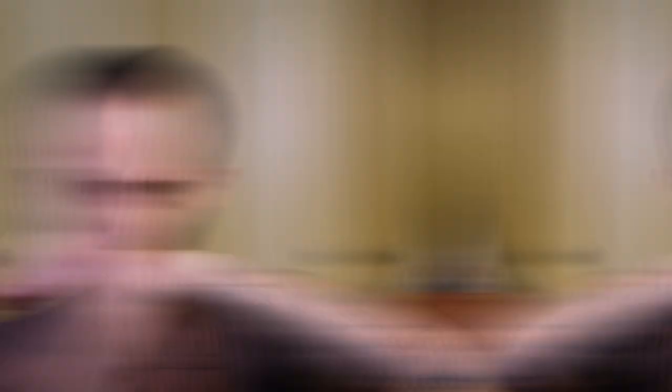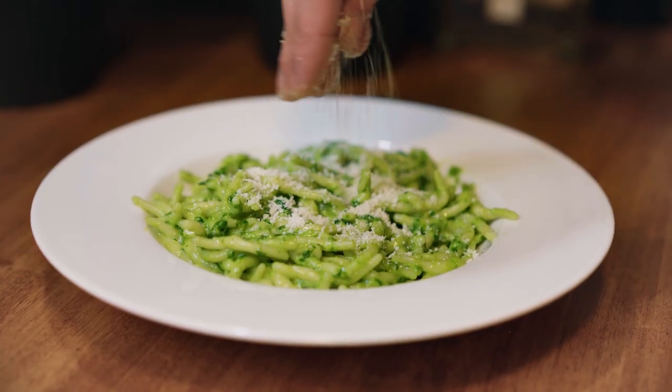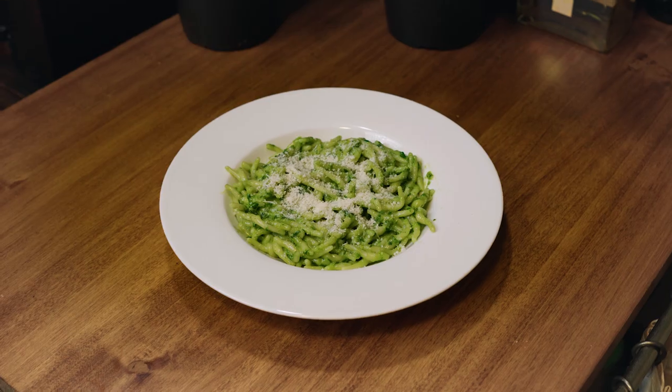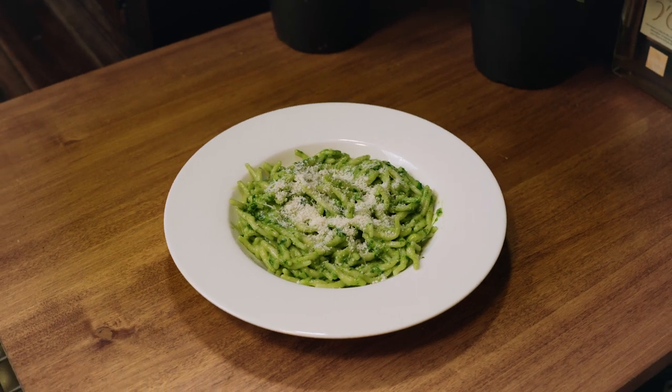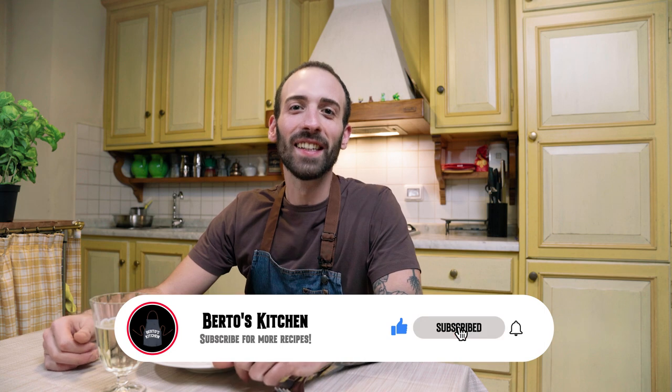And that's how to make pesto, Italian style. Thanks for watching. I hope you love this recipe brought to you by Perto's Kitchen. If you did, make sure to smash the like button and subscribe to the channel. See you next week.